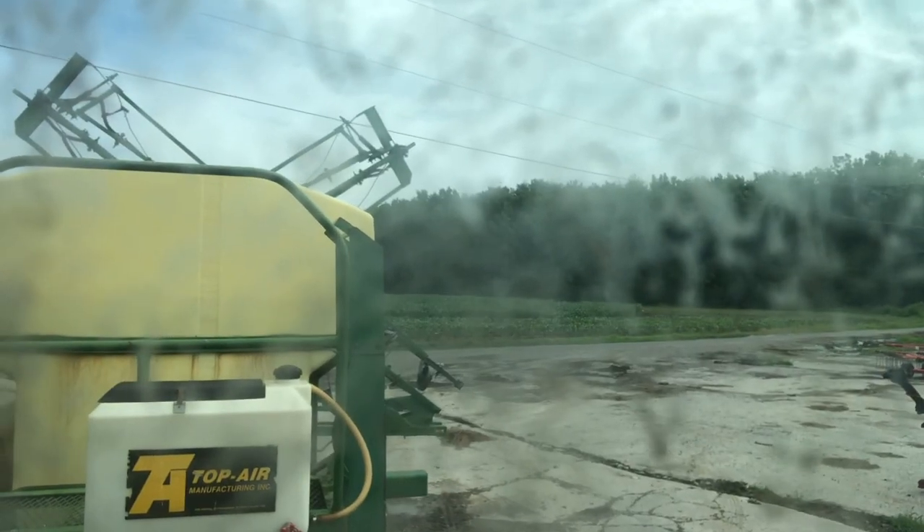Everyone freaks out about pesticides. Now you can tell them most of what farmers spray on their crops is water - it's 97 percent water. I was wrong, it's not 95 percent water, it's 97 percent water. Now we get to do the fun part where we sit in the air conditioning and spray.